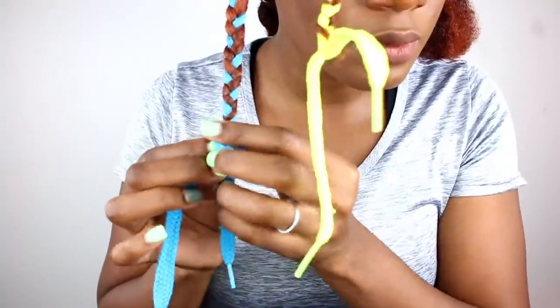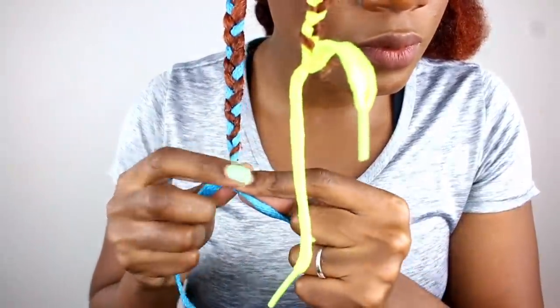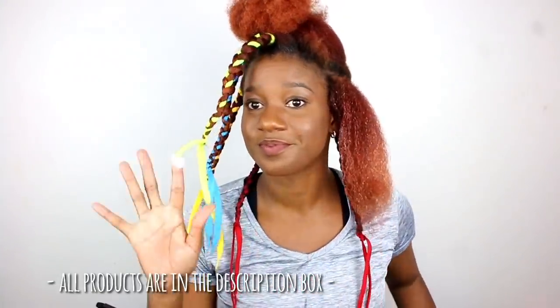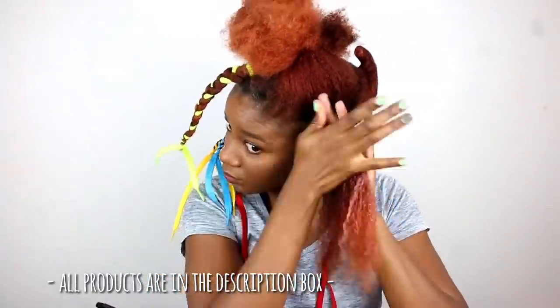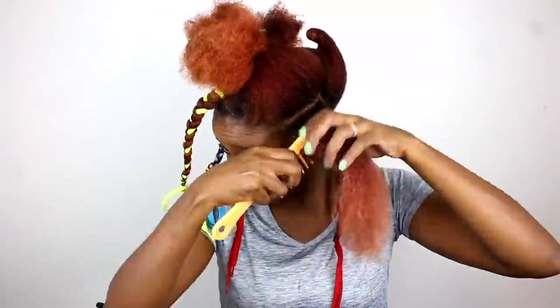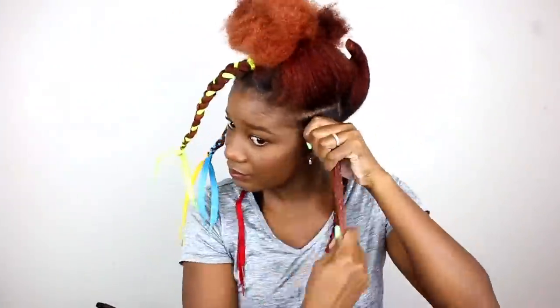Securing those ends nice and easy. I have one more shoelace, so after this one I'm going to have to go shoelace hunting.